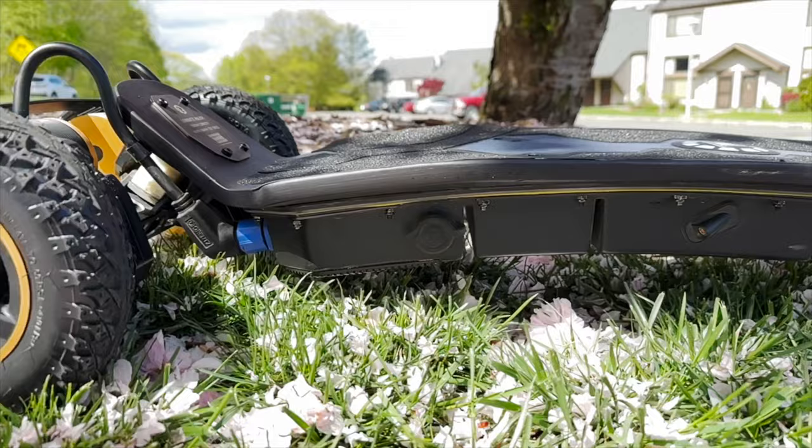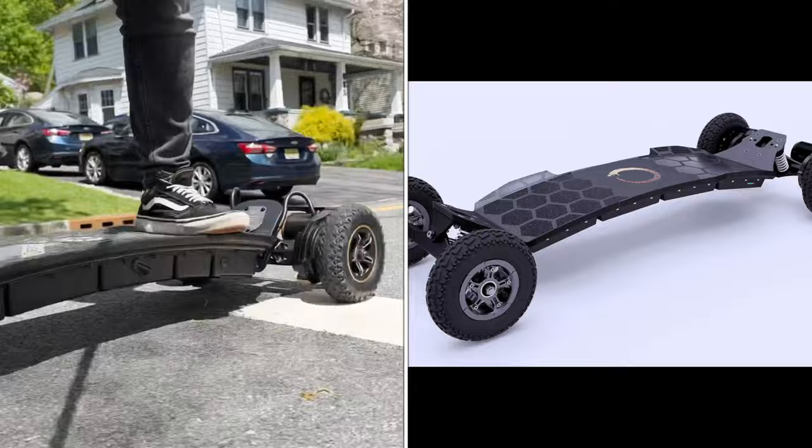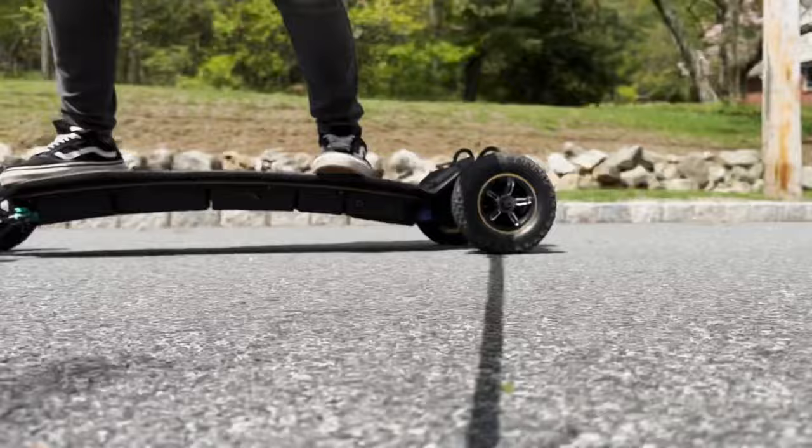Let's start with the deck. Now, these type of decks that have a slope in the middle are not my personal favorite, but just because it's not my personal favorite doesn't mean it might not work perfectly for you. I do understand the ergonomics because it allows you to spread your legs for more stability. So if you're a bigger guy and you like speed, this is definitely a good setup.